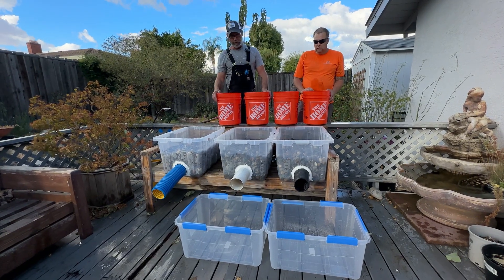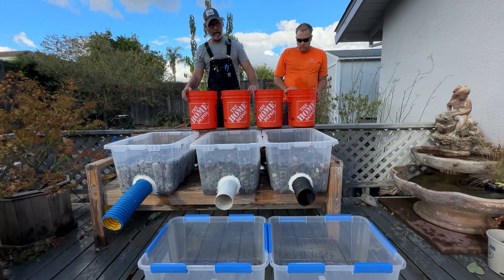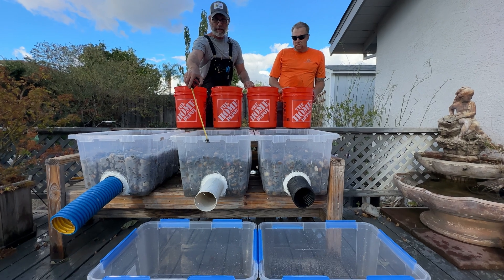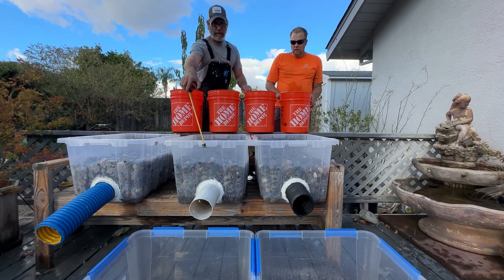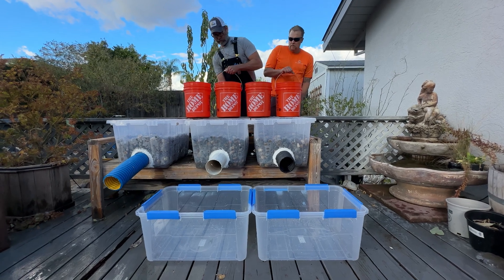First, we're going to race the two box store pipes so we can get a winner of those, and then we'll race the high octane. A lot of people think that the smooth wall pipe is better and that water would flow faster, so we're going to go ahead and test that out right now. Here we go — one, two, three.